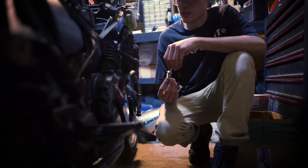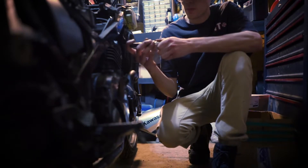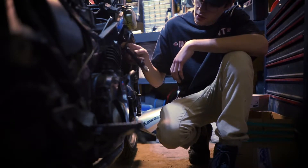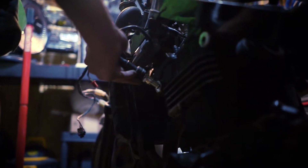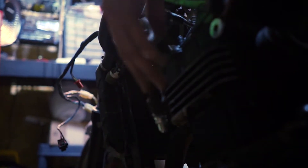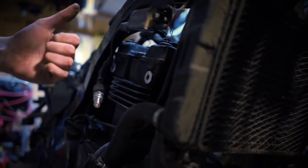So to test the ignition it's gonna be really simple. I'm just gonna put my spark plug inside the plug and then ground it to the engine right here and see if there's some sparks. This one actually works, and this side works too.